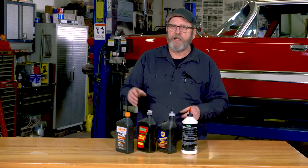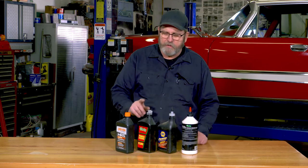Whenever you're servicing your classic car, you always run into a case where you might want to grab a funnel, or you've got to get a fluid down into a tight spot.